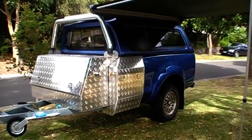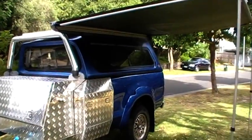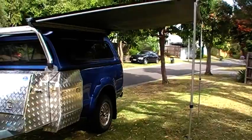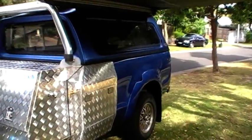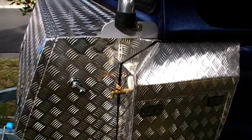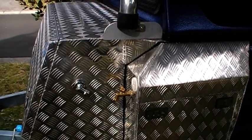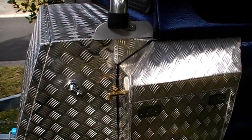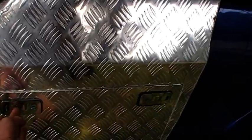I built the whole chassis myself, then all the aluminium. Bought the toolbox on the front, and here it is with the awning. I'll just show you some of the features — we've got gas connection and water, which is operated by a 12-volt electric pump.